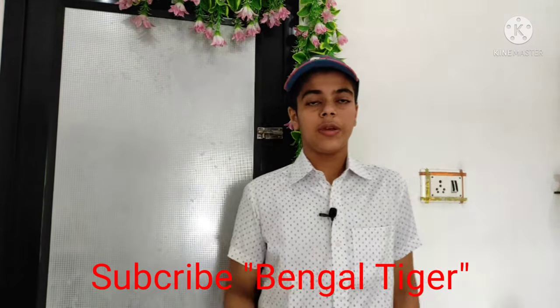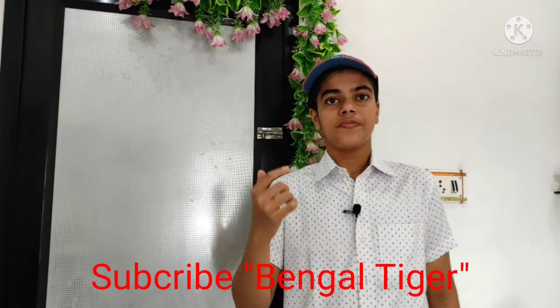Hey, what's up guys, you are most welcome to a new video of my channel Bengal Tiger. My audio quality is improved in this video because my mic was stuck in the previous video, so I am using a different setup this time.